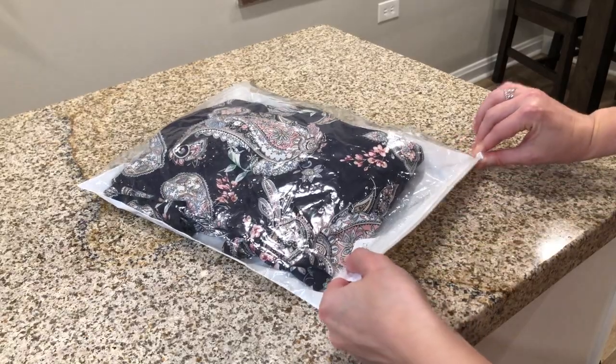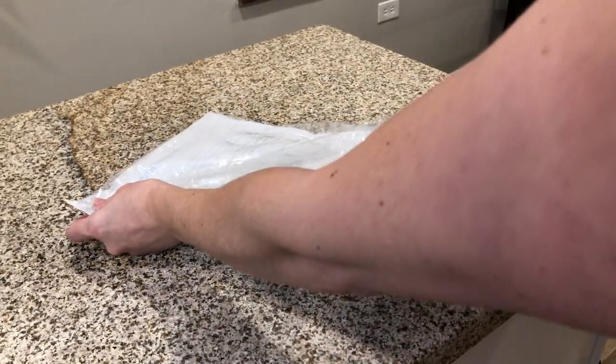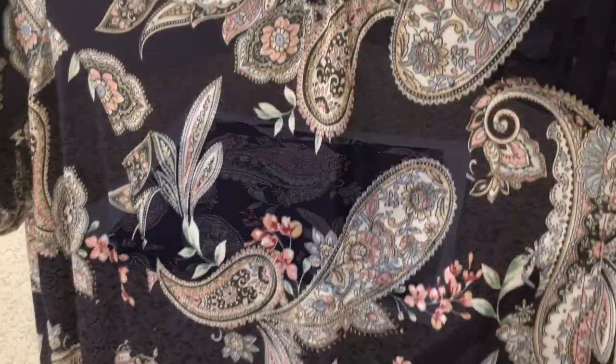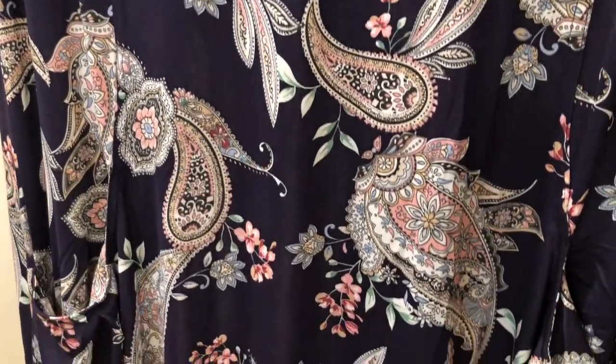It is like a really dark black — it's got the slightest bit of a navy hue to it. And then the paisley pattern has very light blue and very light dusty pink mixed in with the white. And then the floral filigree is pink and green.